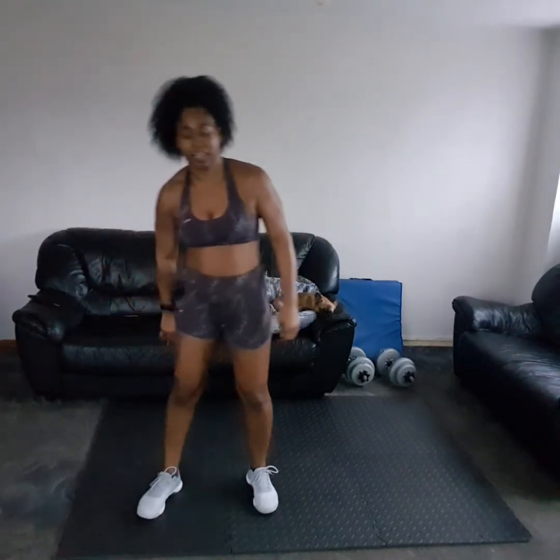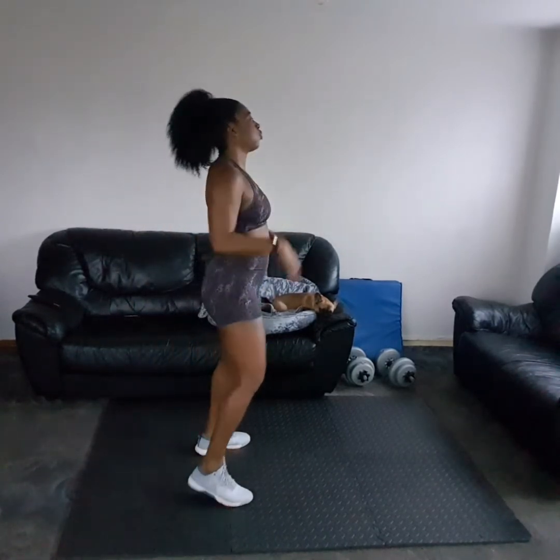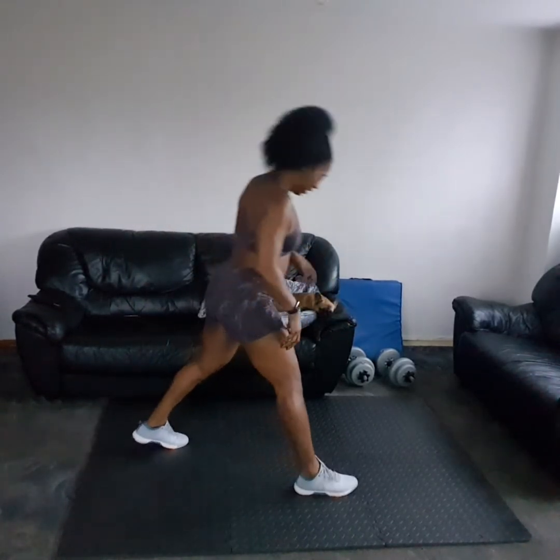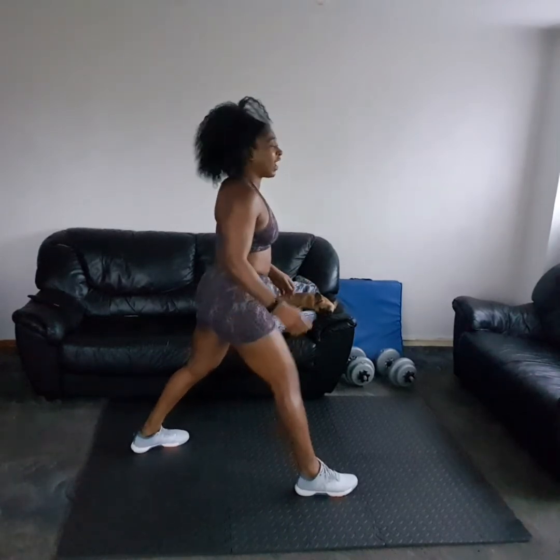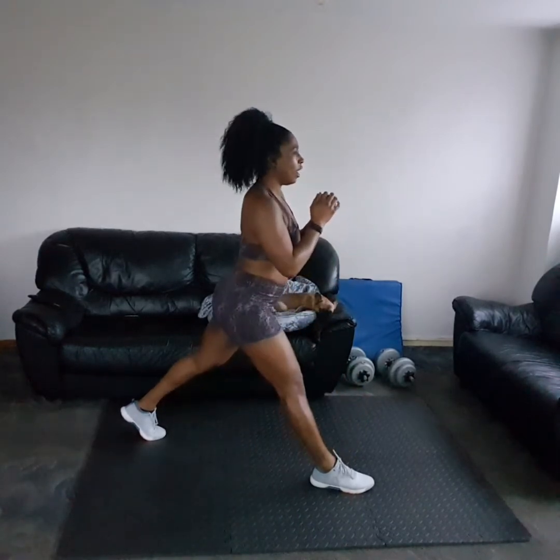And relax. Those legs! Get ready to change sides. Next up you're going to take that left leg forward. Switch sides, let's go — three, two, one, up.